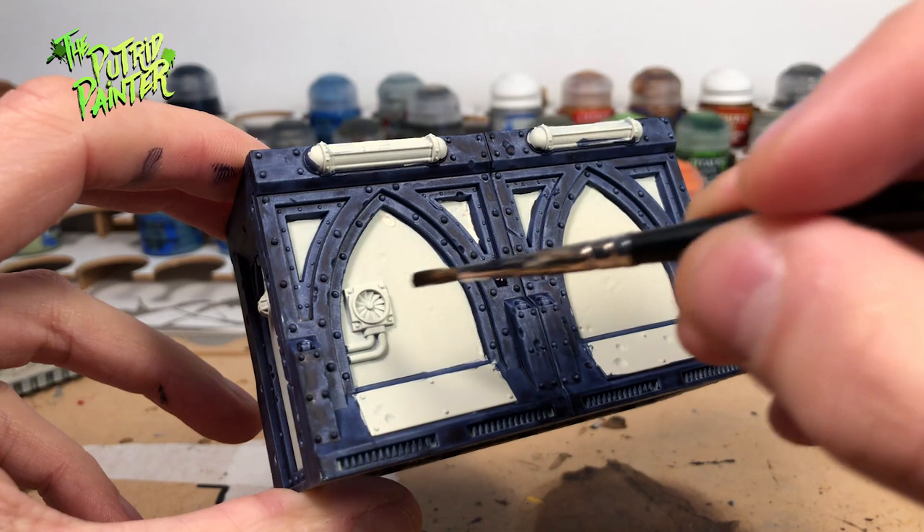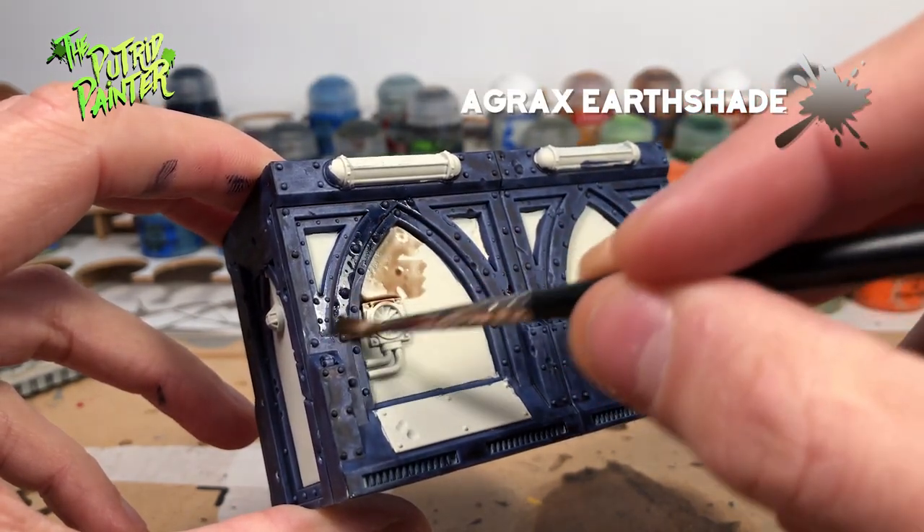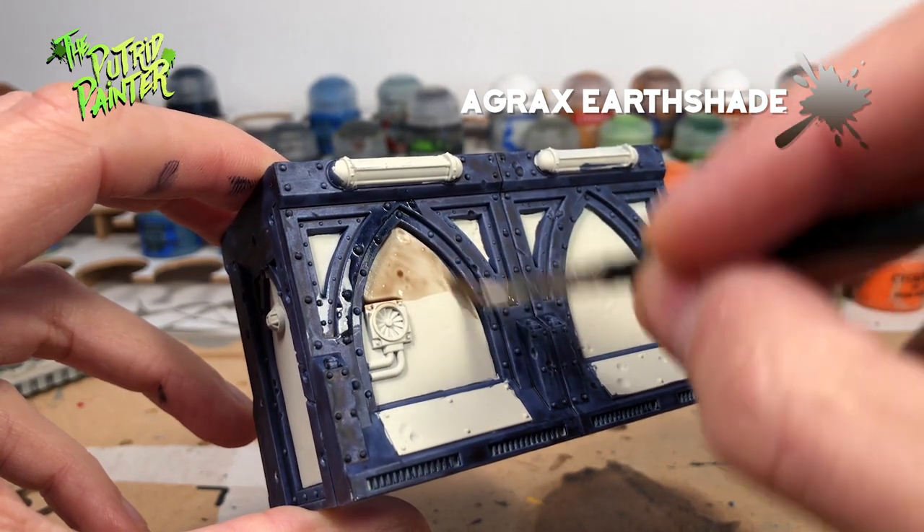Now I will wash the entire model with Agrax Earthshade. This will darken the blue and will give a nice bone color to the white panels.